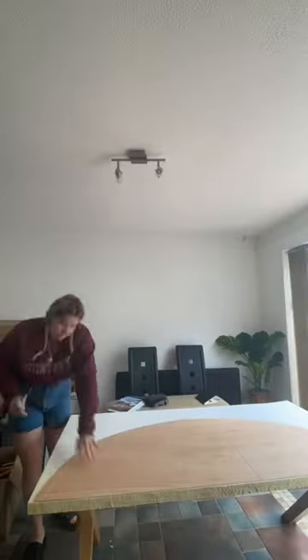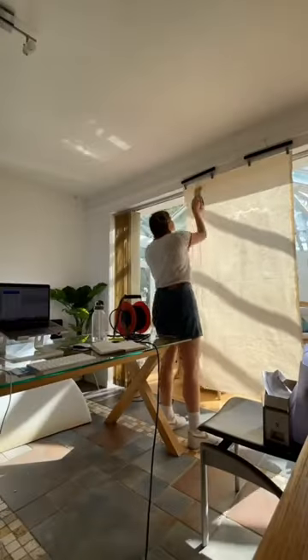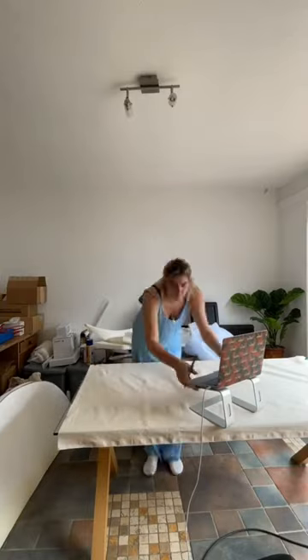First, I drew an ellipsis on a piece of plywood we had, cut it out and sanded it down. I'd already bought the foam, so we drew around the ellipsis and cut it out. I then steamed the fabric so it's nice and smooth, and hand-drew on the pattern.